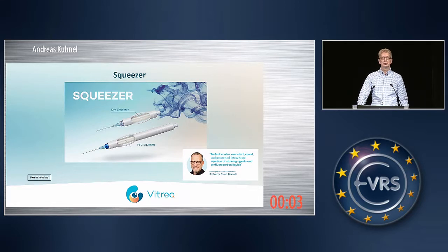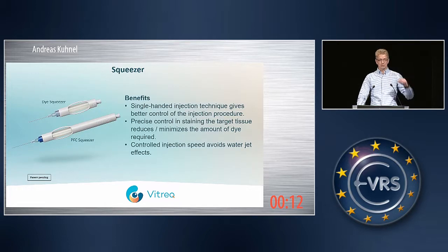We also have a nice video on the use of this instrument, so come by and see this, please. Because this is really a much better and safer handling than if you are working with these bulky syringes, in which normally these products are delivered.